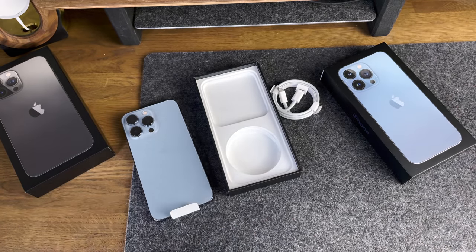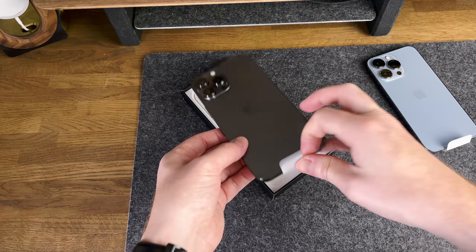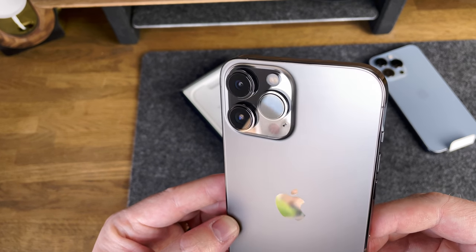Just like last year, there's no charging plug or brick. And here's the Pro Max — let's get this one opened up. This looks good. It's graphite, so it's a pretty safe choice, but it still looks really nice. It comes with the same accessories as the Pro, so no need to go over those.